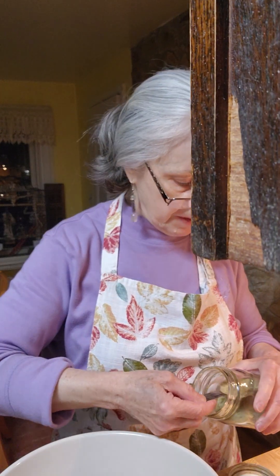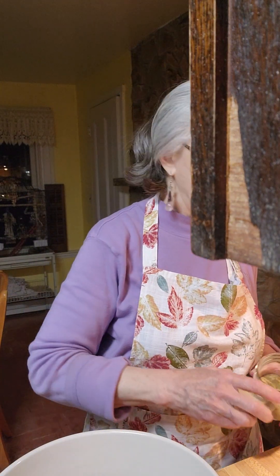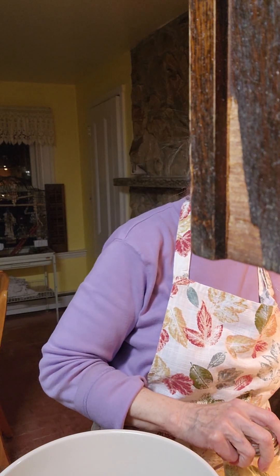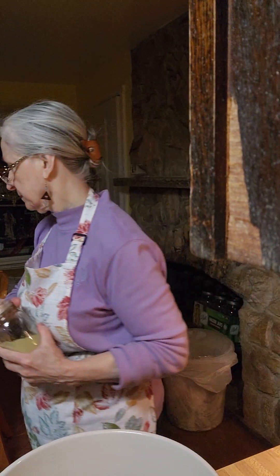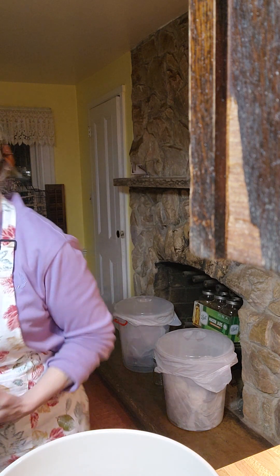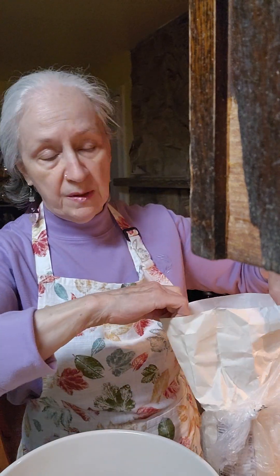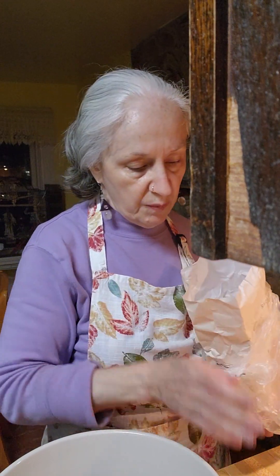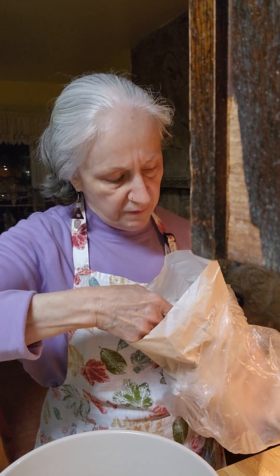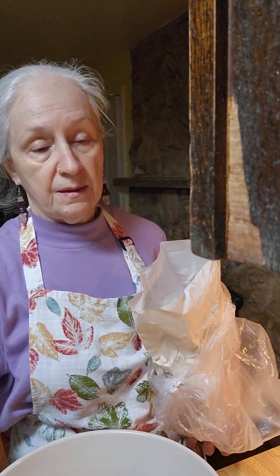The one thing I am going to do differently is add one cup of whole wheat flour to make this more nutritious. It'll be such a light whole wheat you won't know the difference, and it's not going to affect the recipe. A lot of people don't like whole wheat, but if you put just so much in, your family won't even know it. This will be just half a cup of flour for each loaf since it makes two loaves.